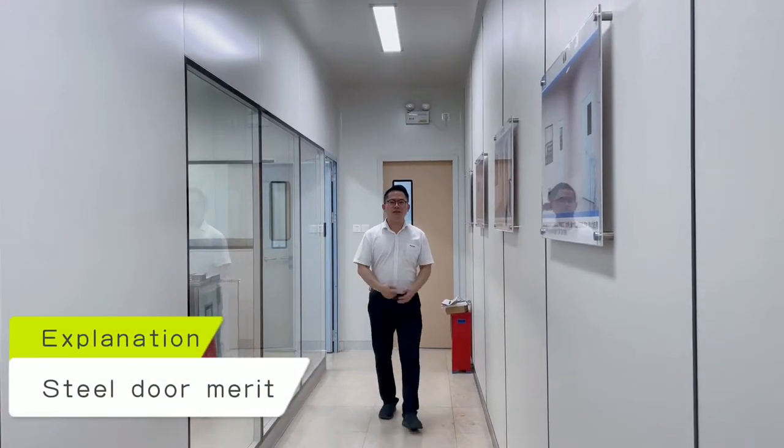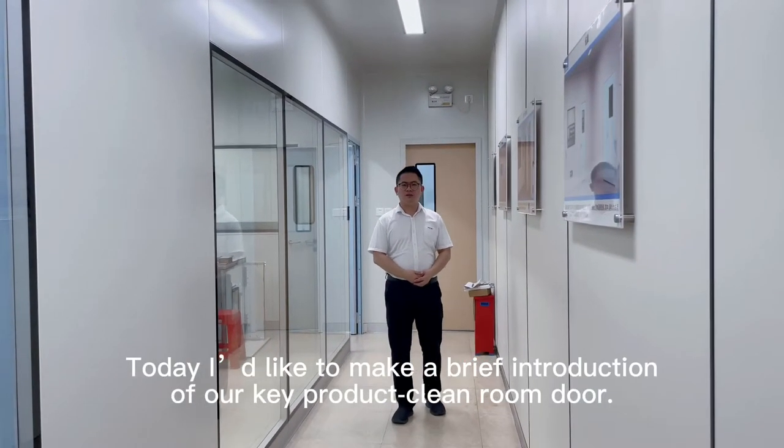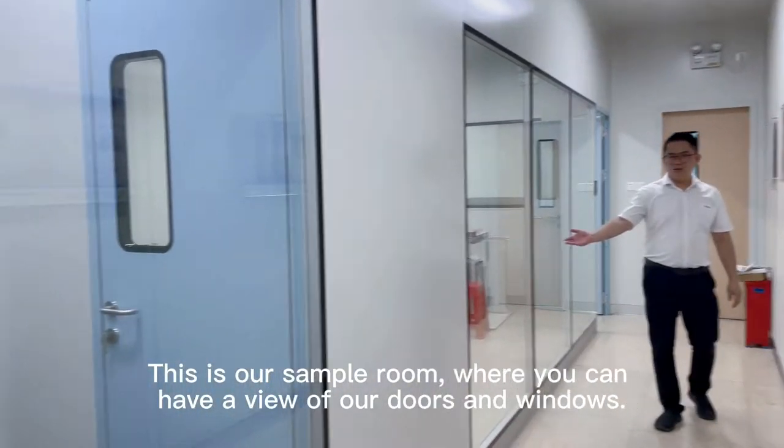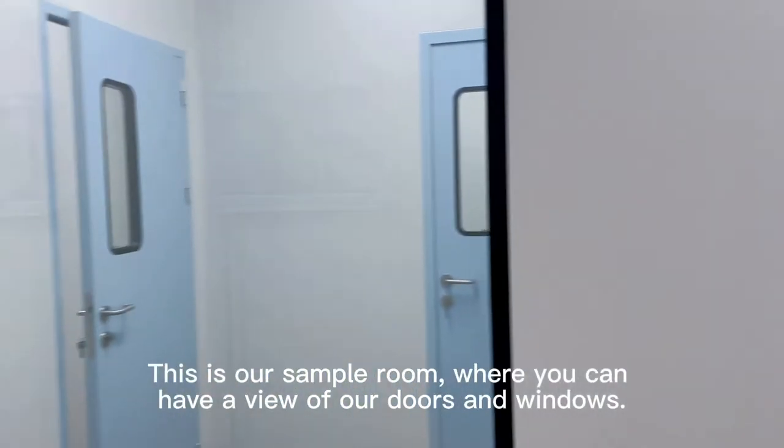Hello, I'm Ricky. Today I'd like to make a brief introduction of our key product, the clean room door. This is our single room, where you can have a view of our doors and windows.